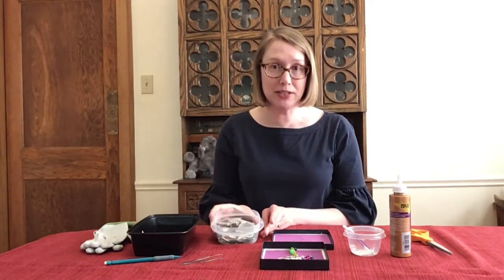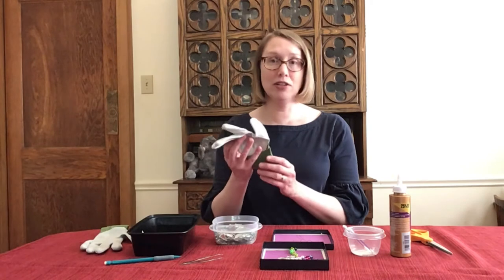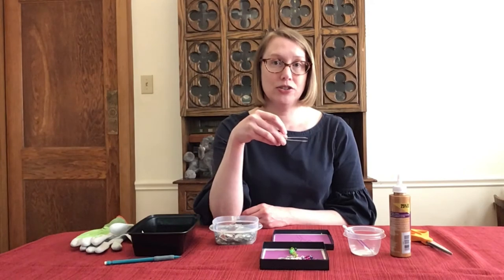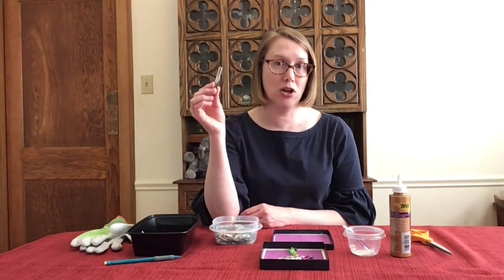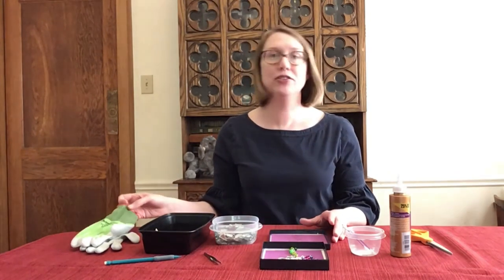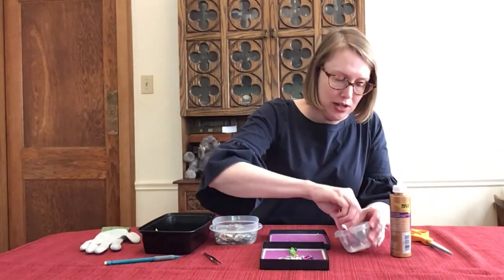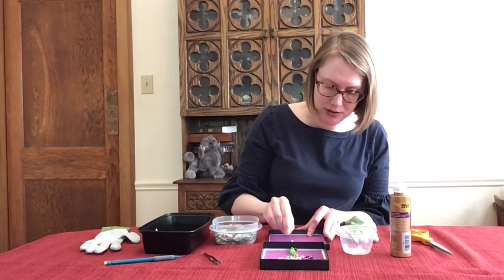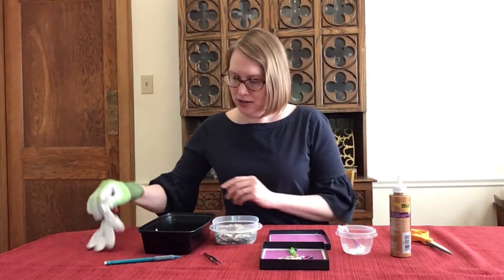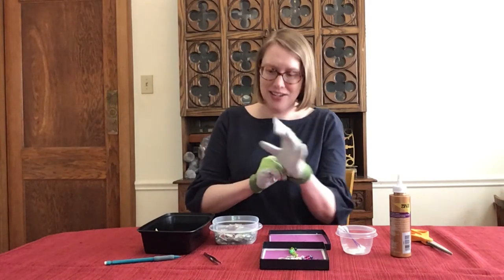A word of warning before you get started: if you've got sharp pieces like these mirror shards, make sure that you have some gloves on hand. I've got garden gloves here and I've also got some tweezers to pick up small or sharp pieces.